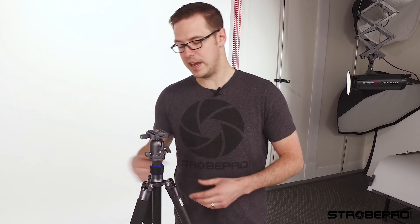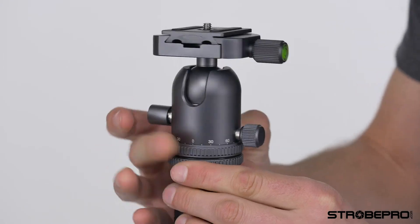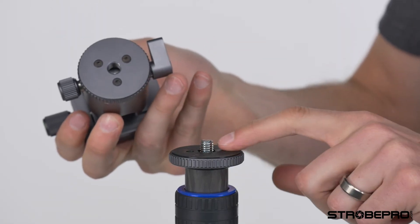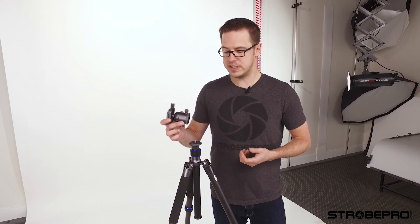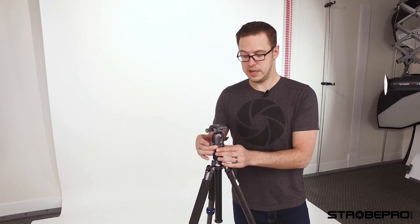One of the great things about this tripod is that you can remove the head. If you've got a favorite ball head you like to use, you can easily take this off. Make sure the tension screw is tight, then grab the two knurled rings and just twist to unscrew until it pops off. Then you have the female end and the male thread, so you can put any head on there that uses a standard socket. If you shoot a lot of video, check out the StrobePro video head — it's a compact fluid head that works great on this tripod and attaches the exact same way.